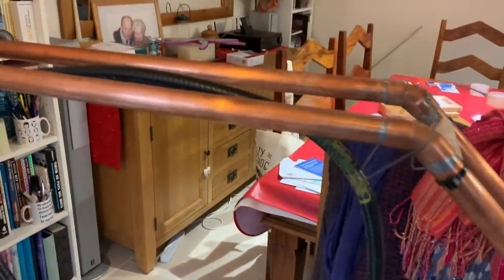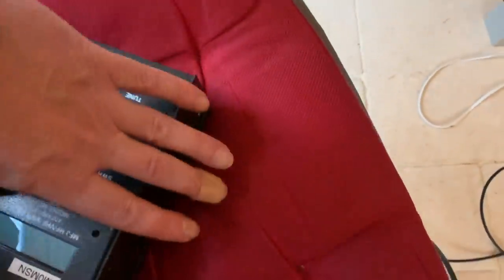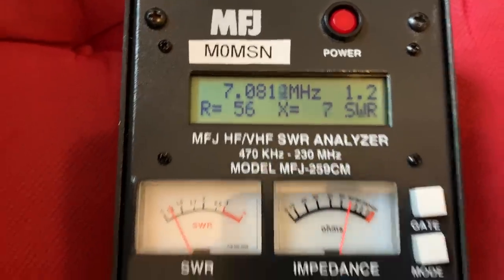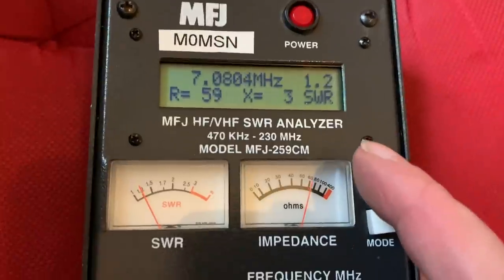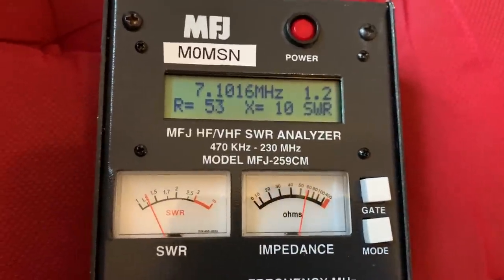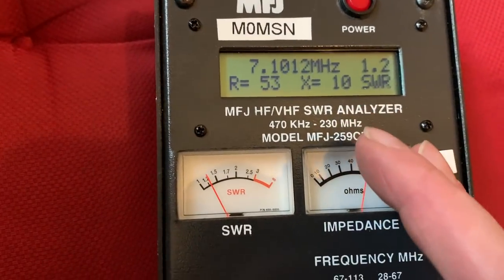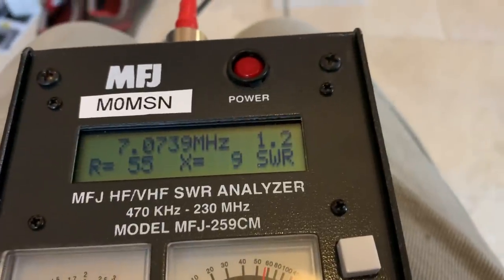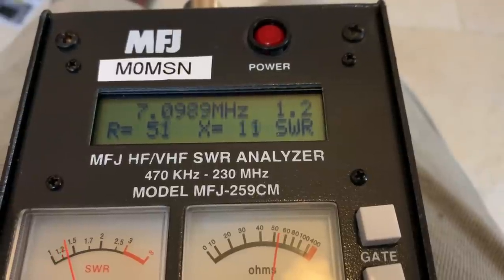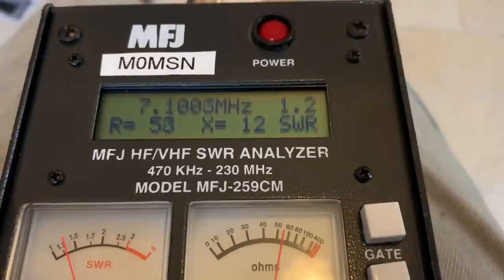Here's the weird shaped loop that I've made. And here's the reason why I've made the weird shaped loop. Zero SWR — well, that's the nature of the beast, isn't it? Such a sharp Q.